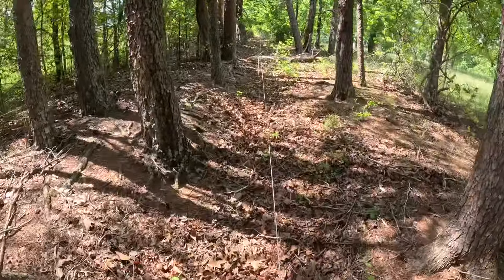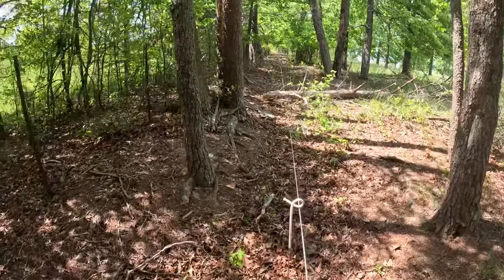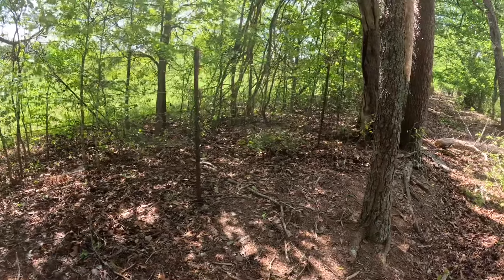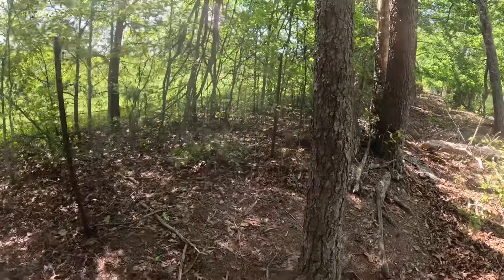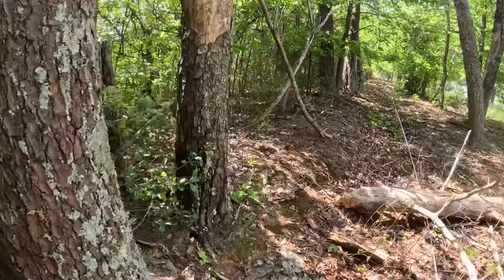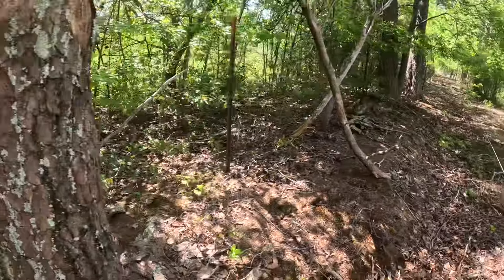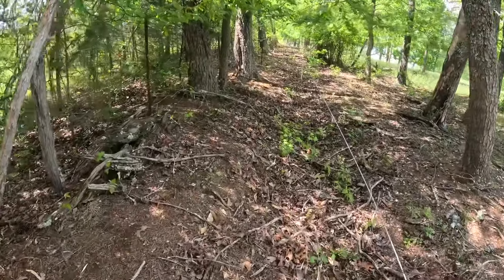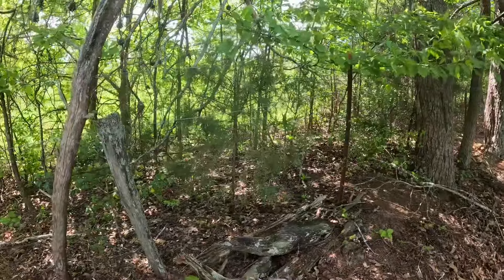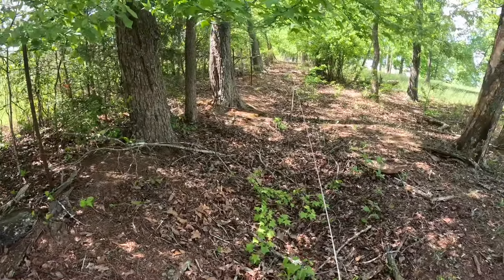We ran a temporary right up through here. Now here's the old fence — that fence has been there forever. It was on some old wood posts and they rotted out. Over the years different people have come back and added metal posts. This is a property line; my cousin owns the property here, and this is just an old fence that's been here forever. So we've got a temporary up.